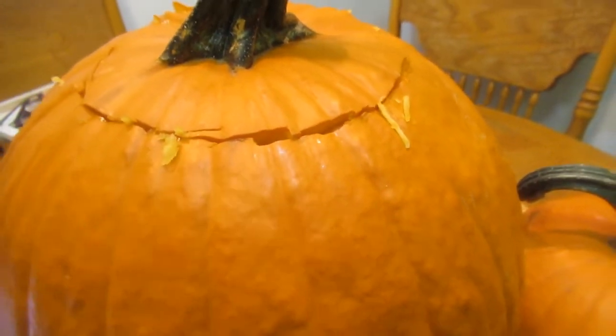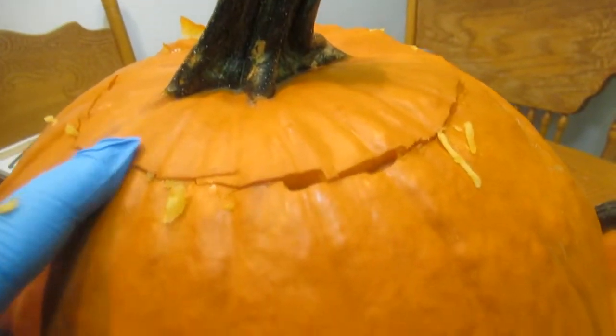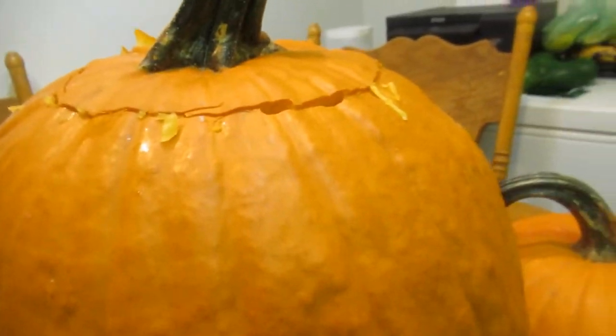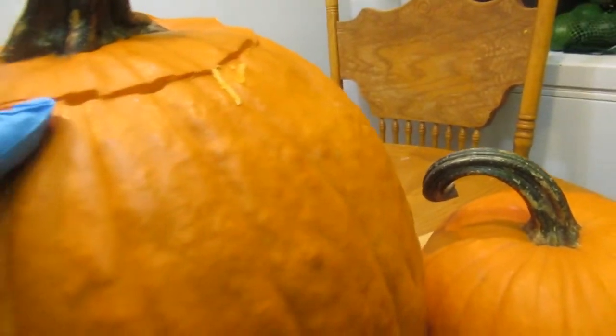How long will your uncut pumpkin last? Up to three months. Now, I just cut the top off because I'm going to roast the seeds later. A cut or carved pumpkin will last up to ten days before it starts to rot, while an uncarved pumpkin lasts three months.